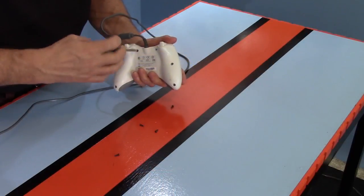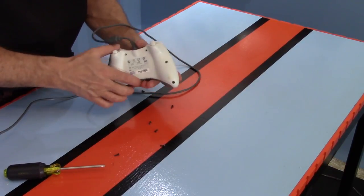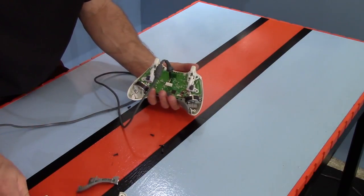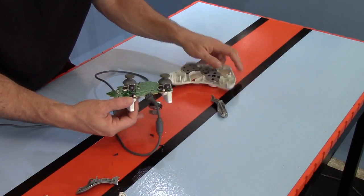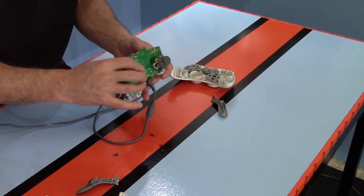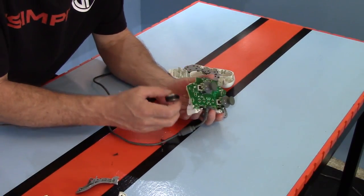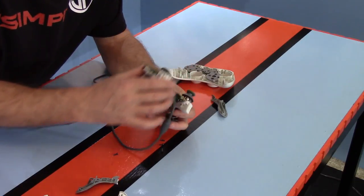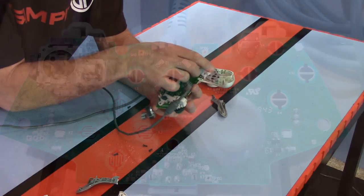To disassemble the Xbox controller, remove all the screws on the back, which lets you pull apart the clamshell design. At that point the whole controller just falls apart in your hands. The buttons and levers are just plastic pieces we won't need anymore, though I'm keeping them around just in case. I'll also unplug the shaker motors for now.